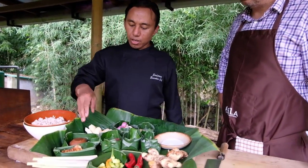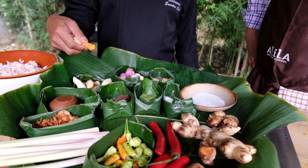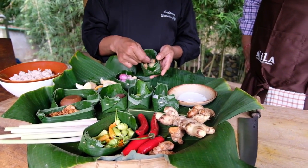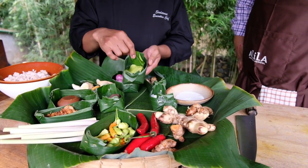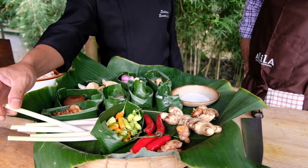And we have here all the spices. We got ginger, galangal, turmeric, aromatic ginger, shallots and garlic. We got candle nut and black long pepper. And we got the shrimp paste, kaffir lime leaf, chili, red chili and the lemongrass stalk.